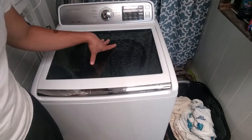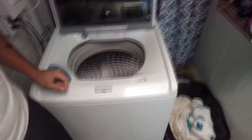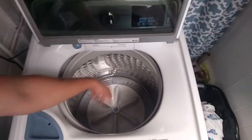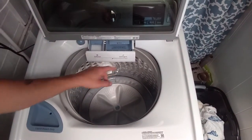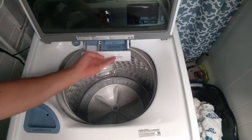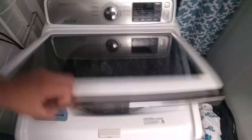This is 4.5 cubic feet, and if you look in here, there's no agitator in the middle to actually turn it. But then you pull this out and you put your detergent and your softener. This is for bleach. Let's close this again.